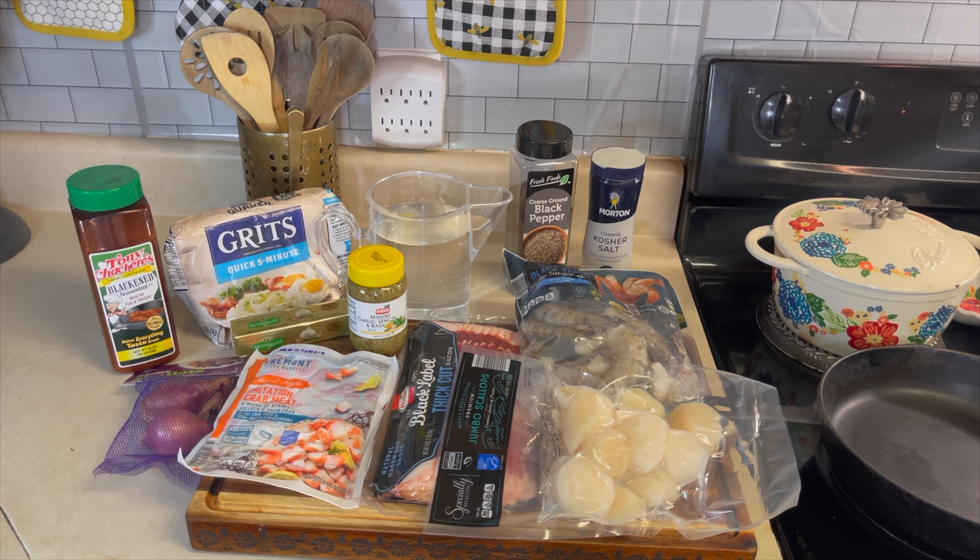Hey guys, welcome back! You're in the kitchen cooking with Quilla. I hope you guys enjoyed your Christmas because I certainly have. Today I'll be making some shrimp and grits.